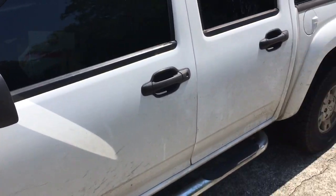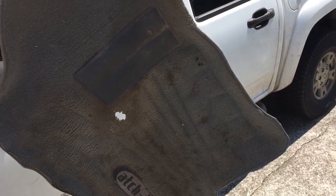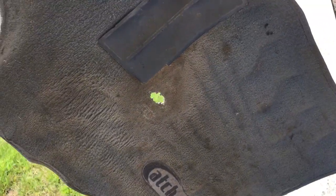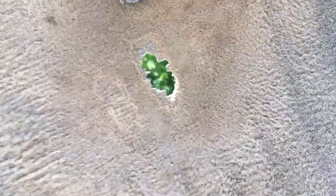Hey YouTube, a quick review about my 2005 Chevy Colorado and my Catch-It floor mat. I've had this Catch-It mat now for a year and a half — 18 months. What do you think about that?